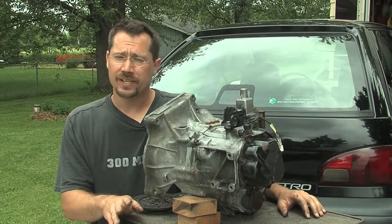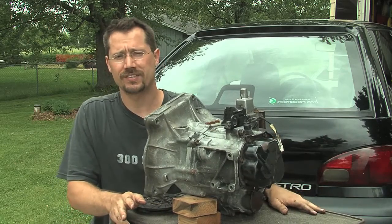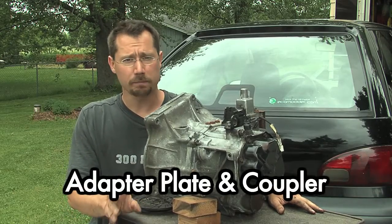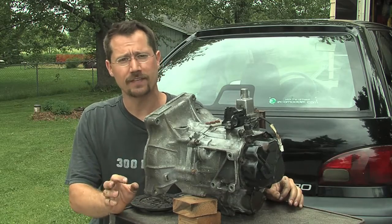Now that we have the engine and transmission out of the car and have done some modifications to the transmission, what we next have to do is design the adapter plate and the coupler. These are the two custom parts that may be the most complicated section of the entire electric car conversion, so we're going to spend a little bit of time on this one.